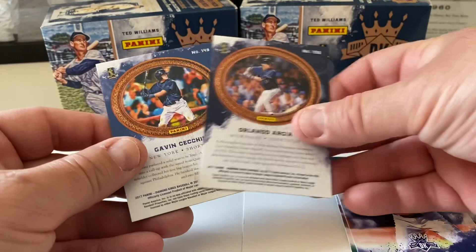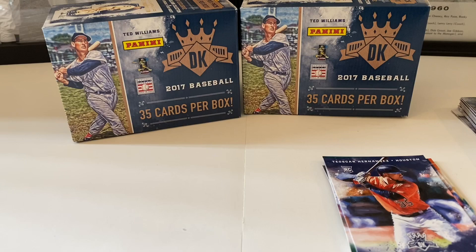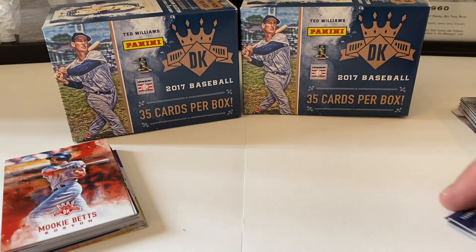And that's it for today folks. Hope you liked this. This has been the 2017 Diamond Kings blaster retail box. We found two of these at Target, which was cool to see. The hope was to find the Aaron Judge rookie card — we did not — but we got a Bregman and a Swanson out of there, so we got some good stuff.